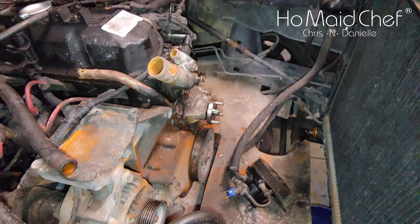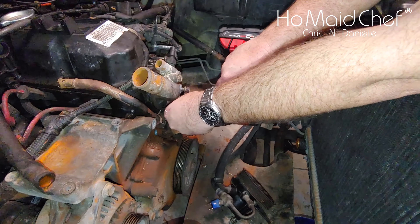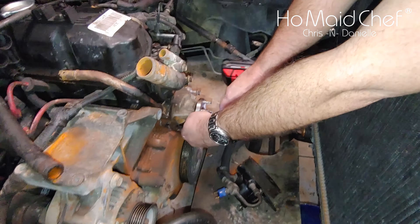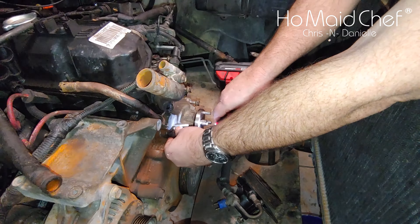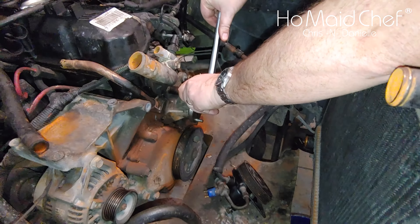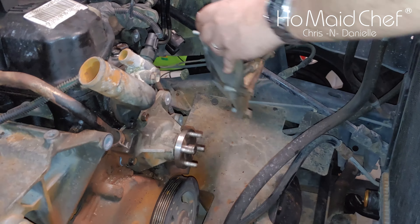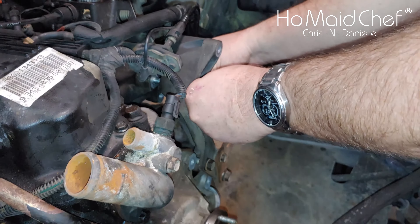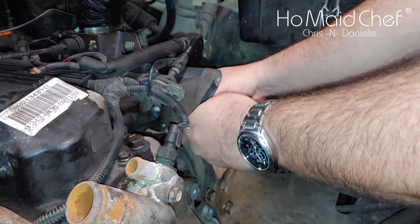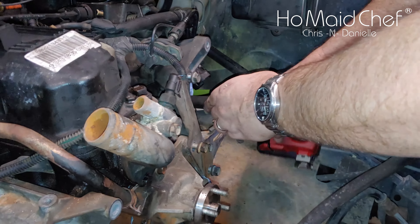After you've hand-started all the bolts you can tighten them up. Once you get them torqued down, just check them with a wrench — make sure they're good and tight without breaking them. I pulled all the bolts out of here and put them back into the mount so I can start each one. These are all nine-sixteenths. Once you get them all hand tight you can go ahead and torque them down.